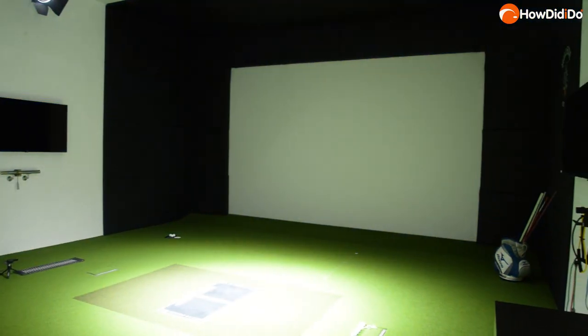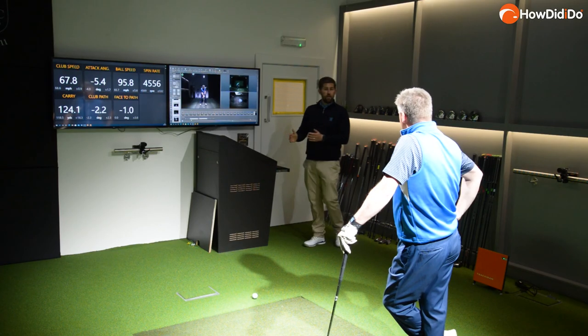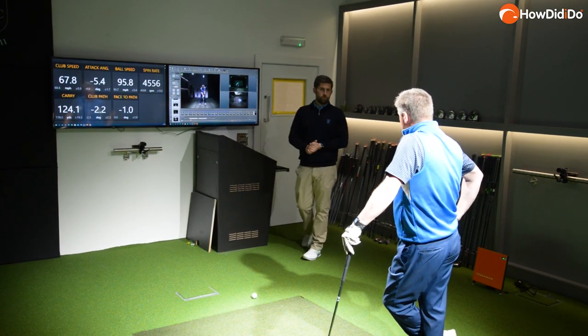New for 2021 at Hillside is this amazing facility — it's TrackMan 4. You can come and get lessons from the pro staff. You can try out the latest equipment and get fitted. There are two rooms here. If you get a bit cold out there, you can come in and play some indoor golf. State of the art — always on the course and off the course here at Hillside.